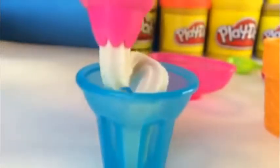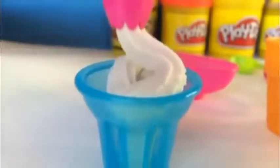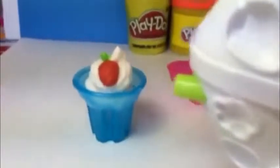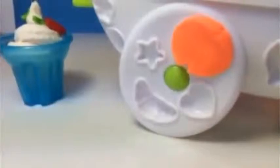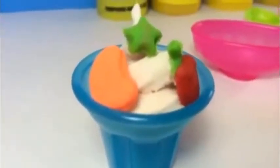It looks really cool, huh? Swirl it more. We are going to make a strawberry from this mold. We are using two colors for this — red and green. Look at how beautiful it looks. We are going to use a star candy, and a piece of orange from this mold. Here you can see orange color. So we got orange, star candy, and strawberry.